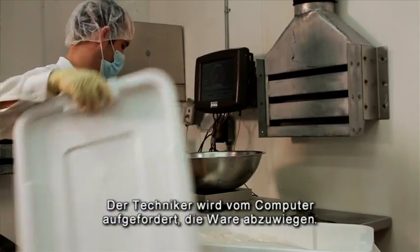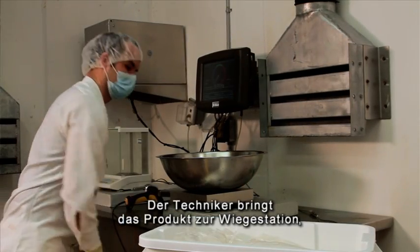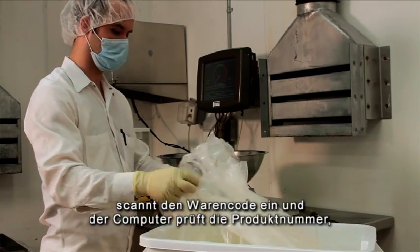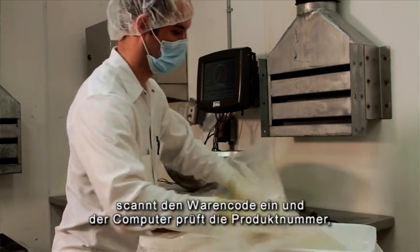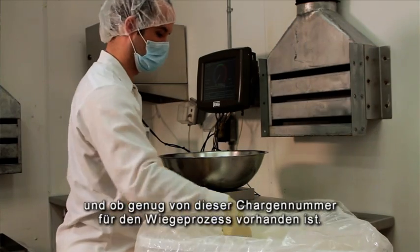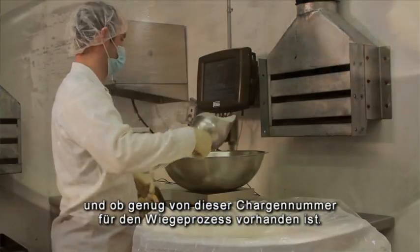The computer will then prompt the operator to weigh a particular item. The operator will get the item, take it into the weighing area, and scan the barcode. The computer verifies that he has the right item number, a valid lot number for that item, and enough of that lot number to complete the weighing process.